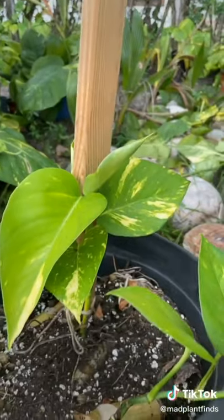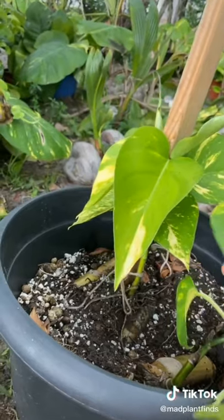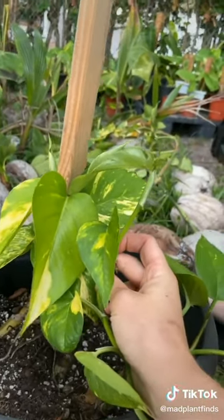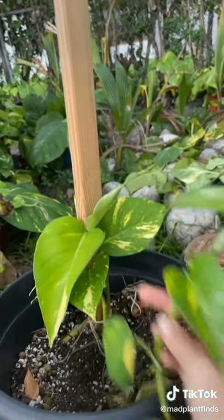They can go up against any hard structure. We're only on our fourth leaf here compared to that guy's size, but it's only going to go up from here.